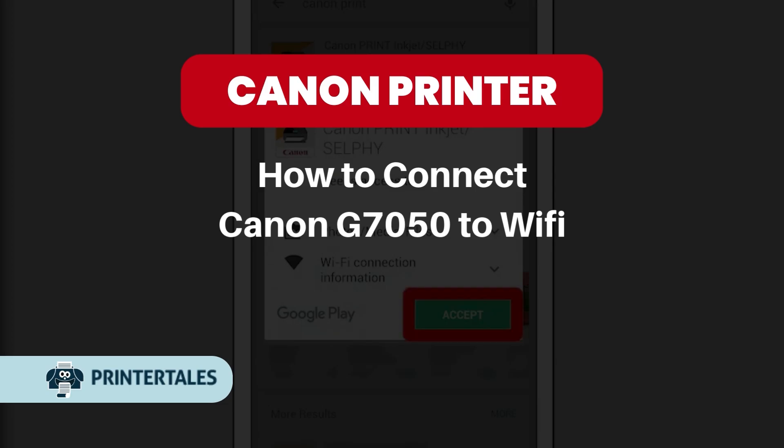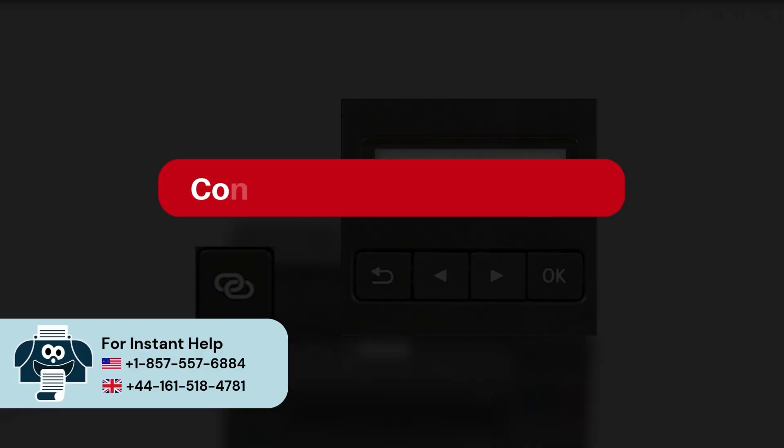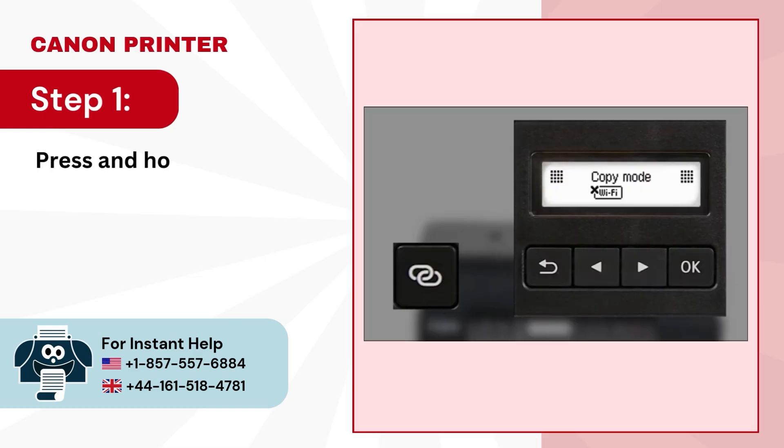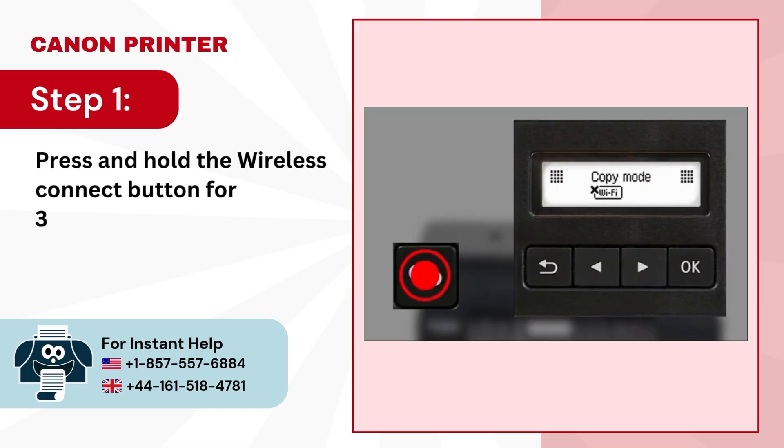How to connect Canon G7050 to Wi-Fi. Connect via Android device. Step 1: press and hold the wireless connect button for 3 seconds.